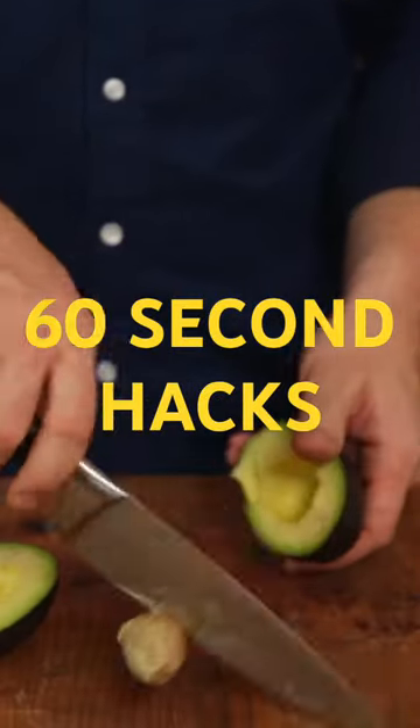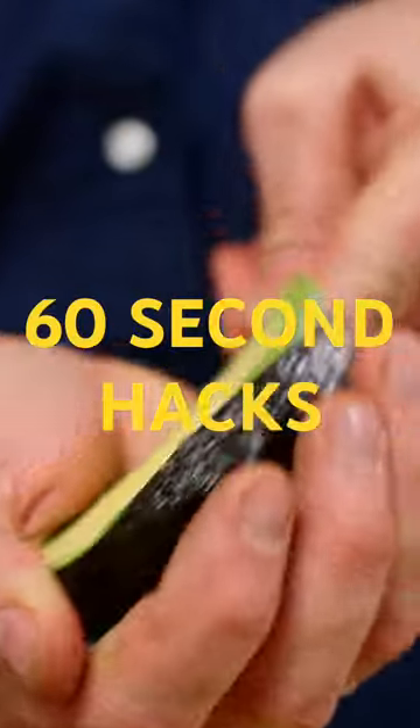Hi guys, let me show you how to take the stone and remove the skin easily and fast from an avocado.